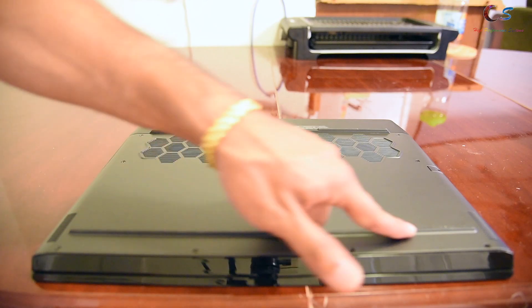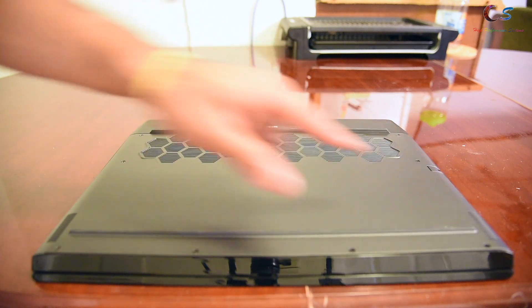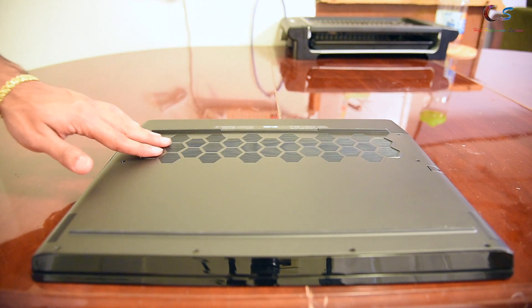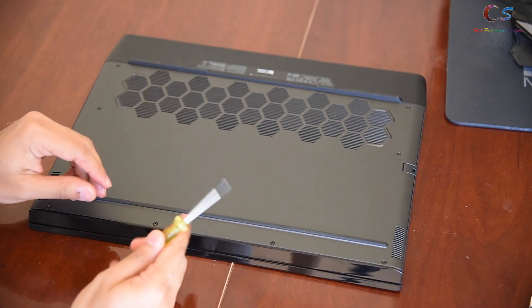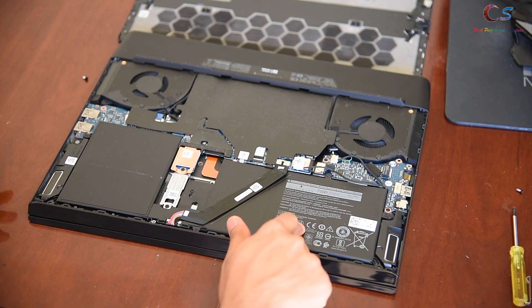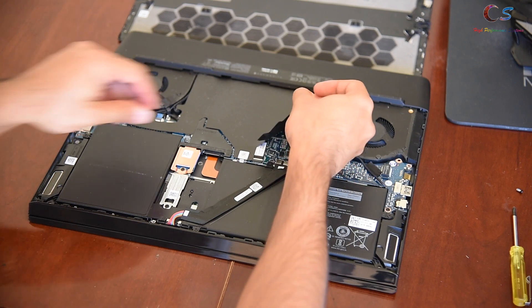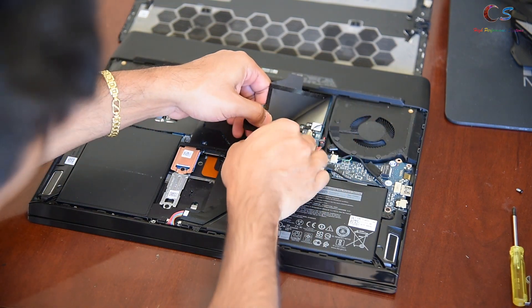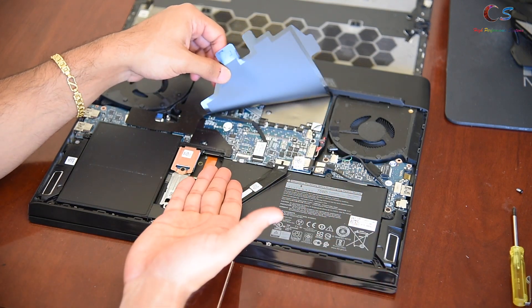On the bottom we have some rubber feet that are pretty thick. The speakers are on the sides and are down-firing unfortunately. There's also a hexagon pattern with two fans on each side. In terms of serviceability — or should I say non-serviceability — when you open it you have your battery and two M.2 SSD slots.